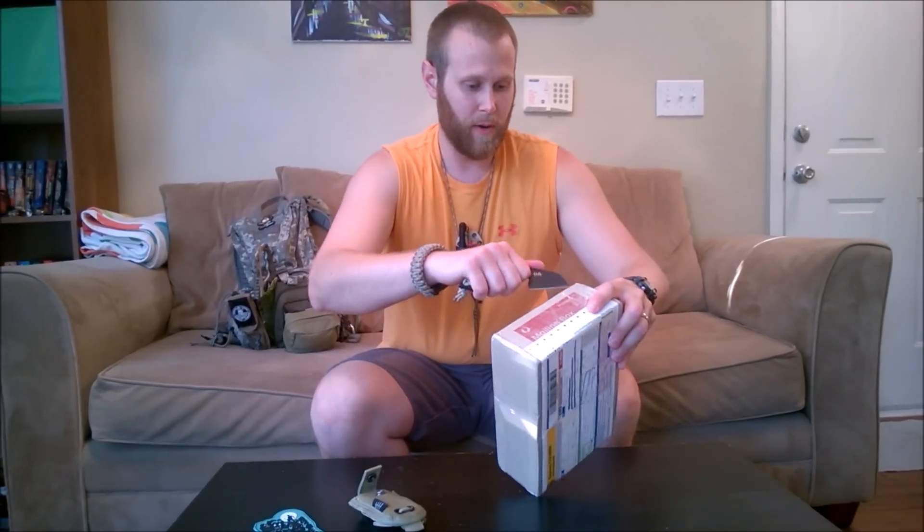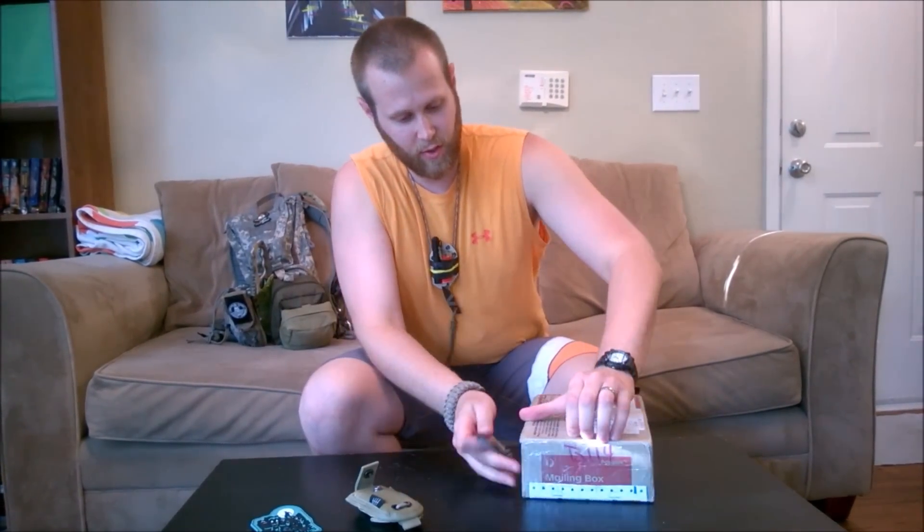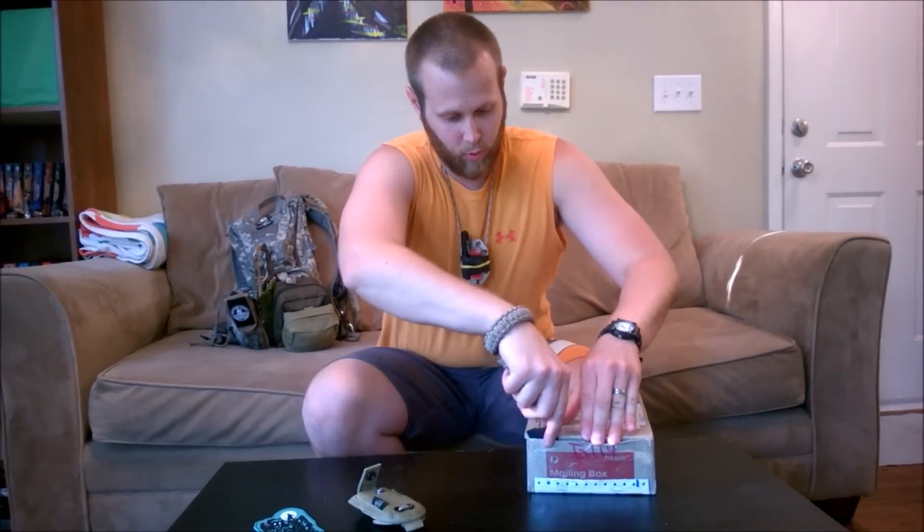I don't do unboxings very much. I thought it'd be fitting to use the LFK-02 to crack it open. Working like a charm — just a really cool knife overall.